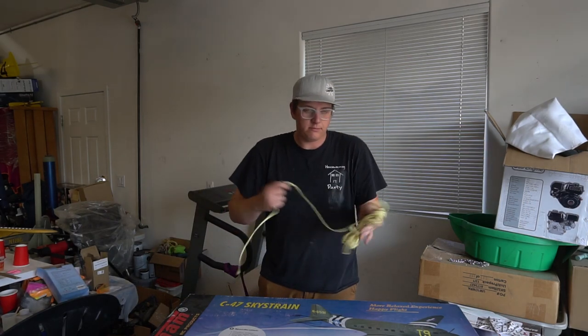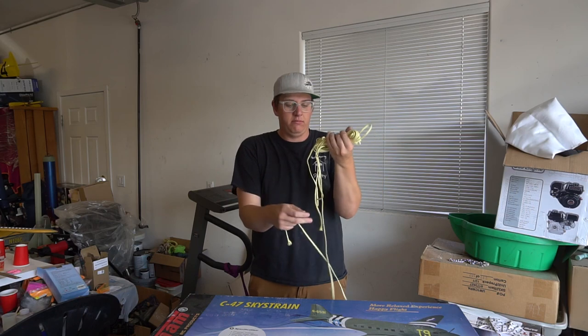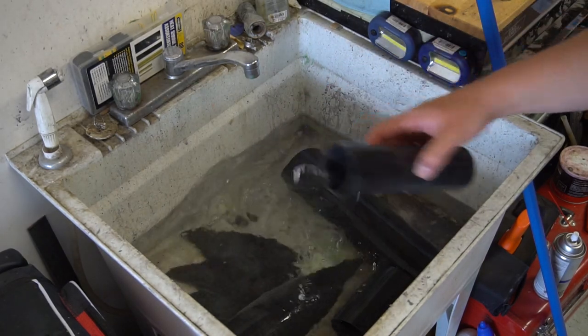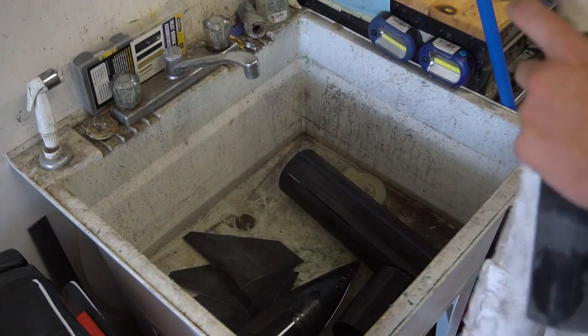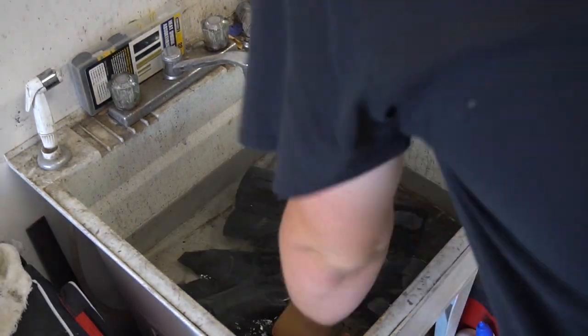While letting things soak, measure out about 15 feet — or exactly three arm lengths of a person who's 6'3" — of 1¼-inch tubular Kevlar. Drain the water, and just as important as making sure everything is clean before gluing is making sure it's dry. Take every component out, hand dry it, and then let it sit for a good 15 to 20 minutes before bonding.